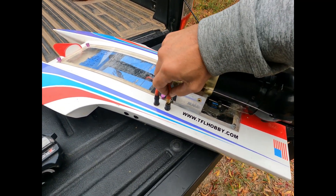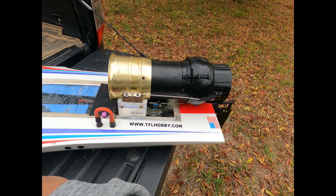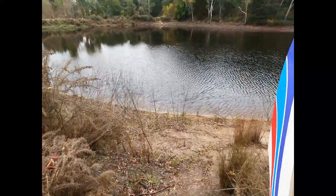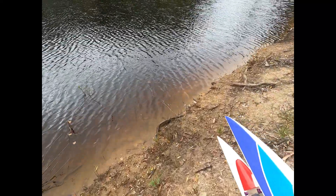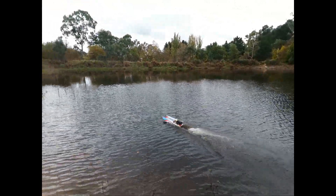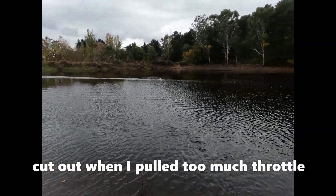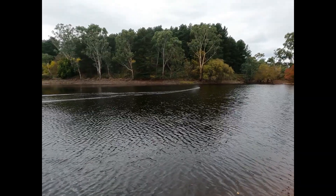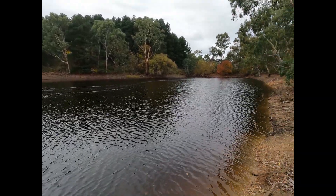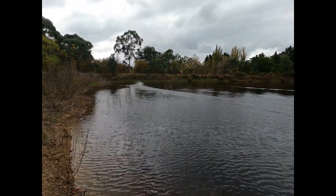Just going to give this one last run before I pull it apart and put a prop on it. I'll give it a go on 6S — maybe I'll blow it up. I've got two 6S packs in there in parallel, so it's heavy as hell. Just doing that to protect the batteries — these things draw a lot of amps. It might be fast but it bloody sounds good. If I could be bothered I'd pull the timing down in the speed controller.